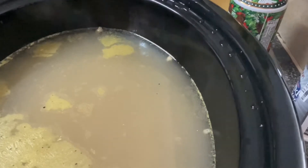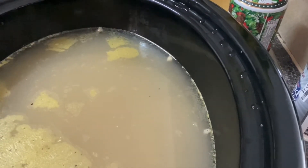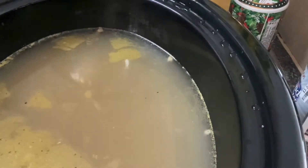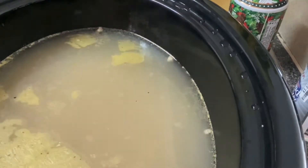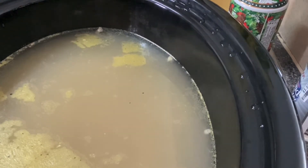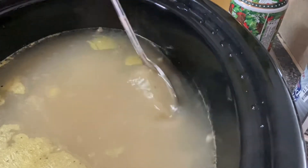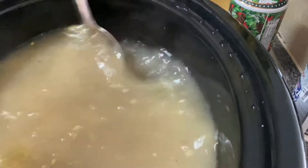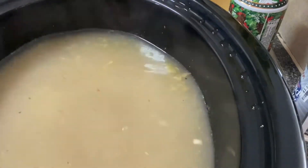Hi everyone, welcome back to my channel Ella Dishes It Out. Today we're going to be making some delicious collard greens and black eyed peas. In this crock pot I already have the black eyed peas in there — they're cooking slowly in the chicken stock and I'm going to be adding my other ingredients.